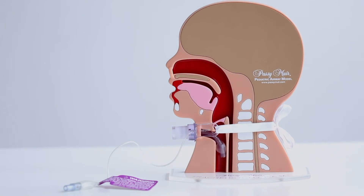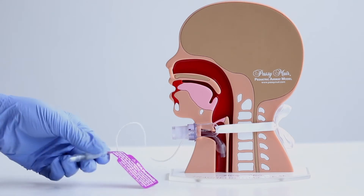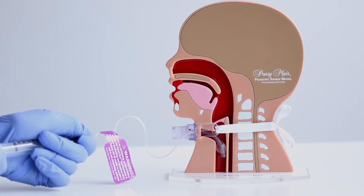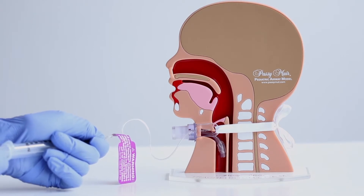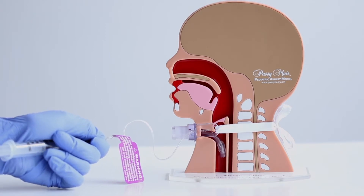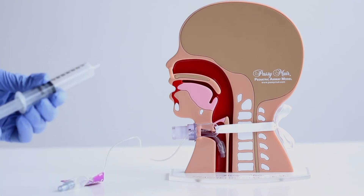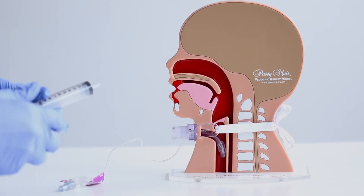Make sure the tip of the syringe stays securely inserted into the needle valve. Continue slowly pulling back on the plunger until resistance is met. At this point, the pilot balloon should now appear empty and flat. Next, remove the syringe.